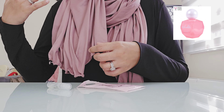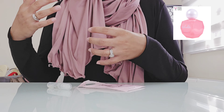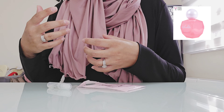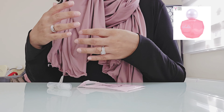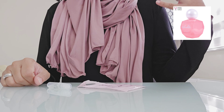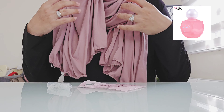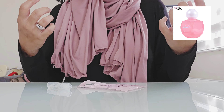Immediately, without even bringing my hand up to my nose, it opens up on a beautiful fizzy mango note. That fizzy mango lasts a good couple of minutes before the lotus flower and the palm leaf start to come out. The initial mango scent feels so tropical, so fresh.